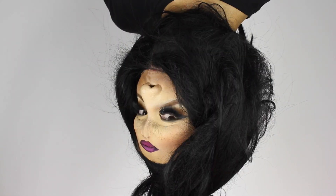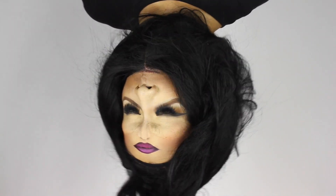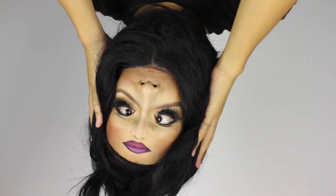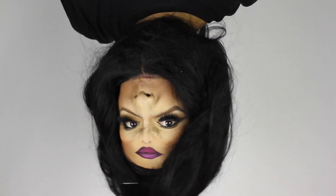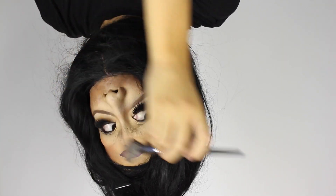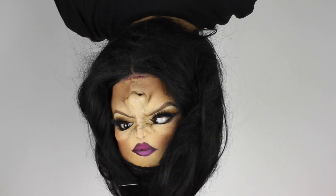Hi everyone, it's Kine and today's installment of my 31 Days of Halloween is inspired by a look I saw by Glenn Allen, who did an upside down look by using a mask on the upper half of his face. But today I wanted to see if I could pull off the illusion by using only makeup and strategic shading and contouring.